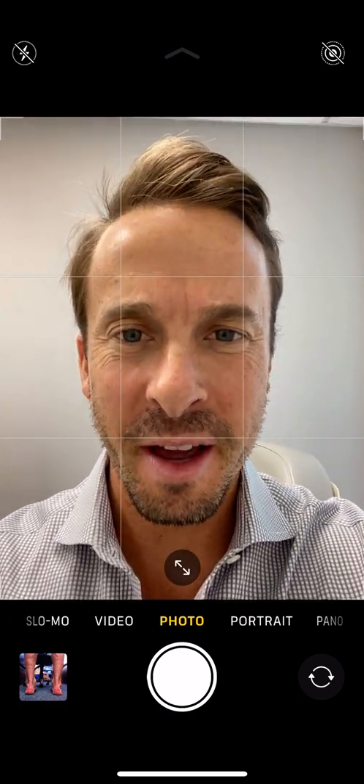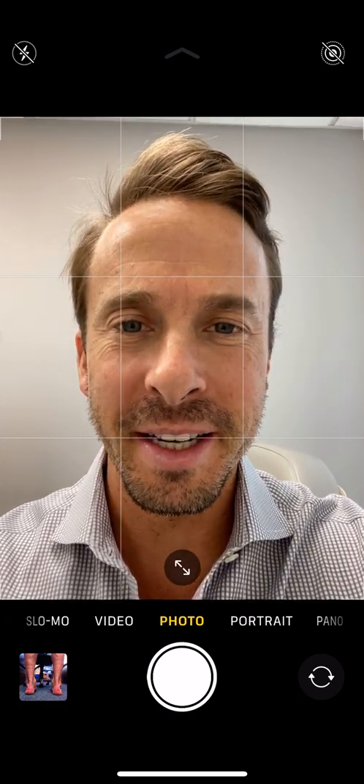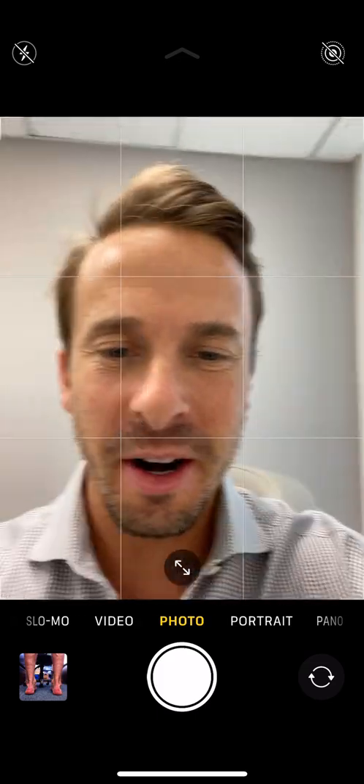Thanks so much for tuning in. My name is Kevin Rosenblum. I'm the developer of FootID App. Let's go ahead and get started from the beginning.